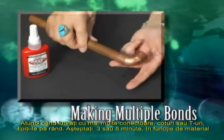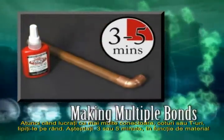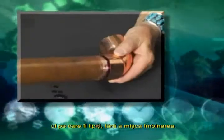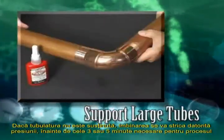When making multiple bonds on connectors, elbows, or tees, make the bonds one at a time. Allow each bond to remain undisturbed for three or five minutes, depending on the tube material you are bonding, before making the next bond.